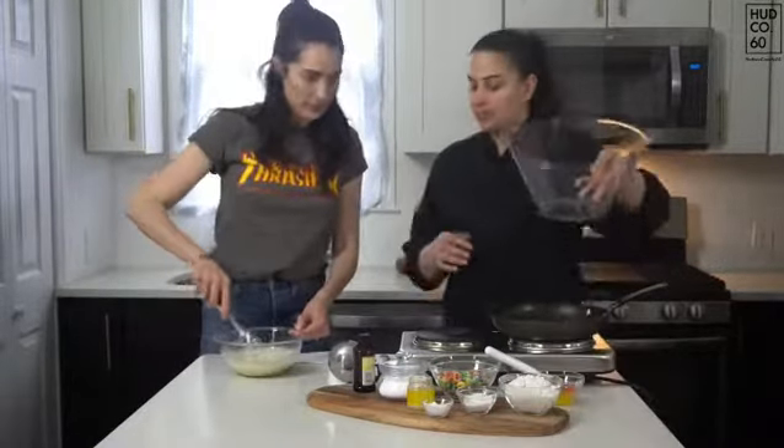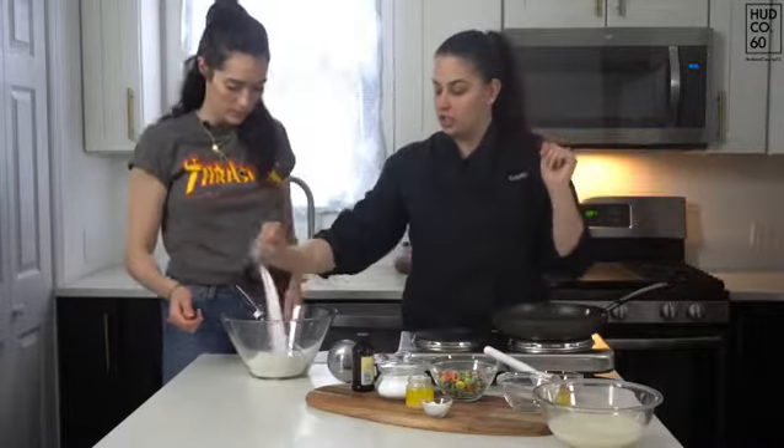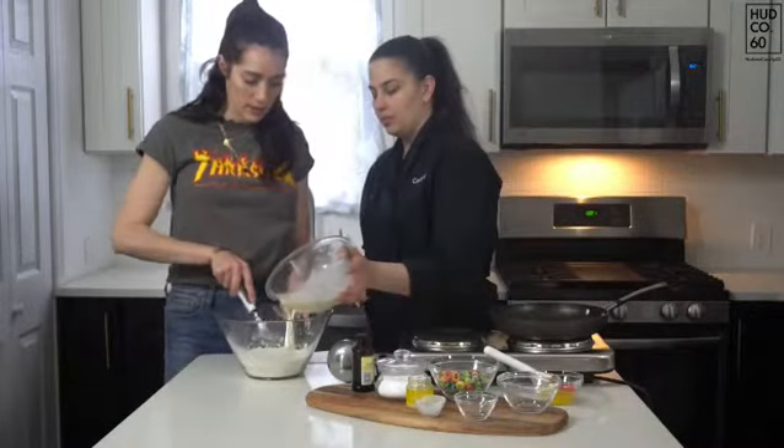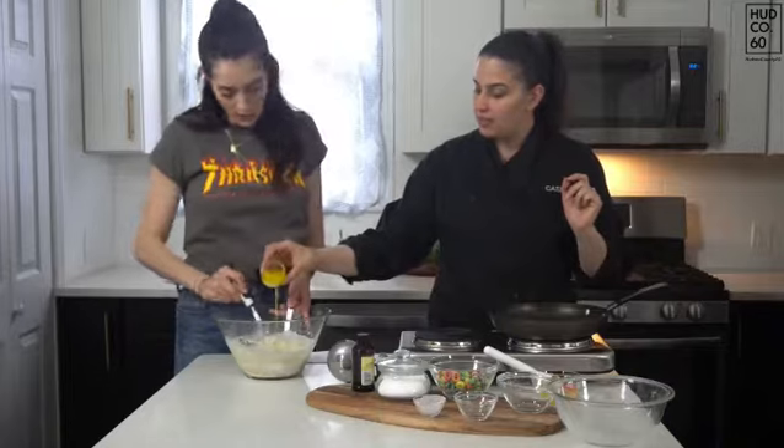Then we're going to switch bowls here. A cup of flour, two tablespoons of granulated sugar, baking powder, half teaspoon of salt. We're going to incorporate this all together, and the last thing we're going to add in is our melted butter.